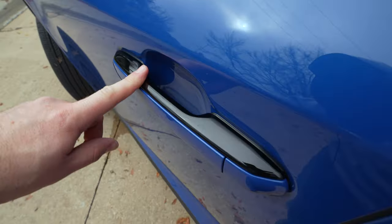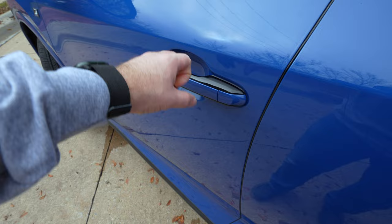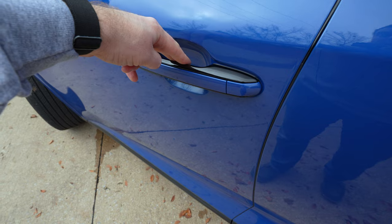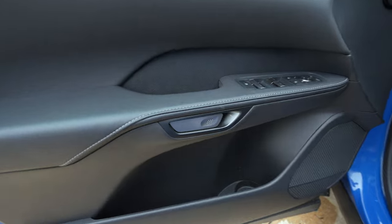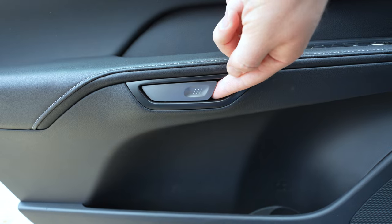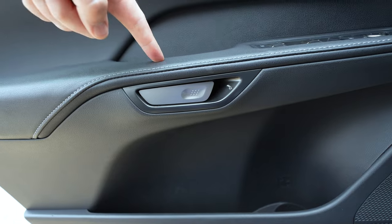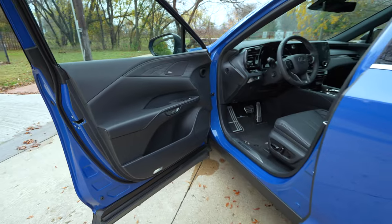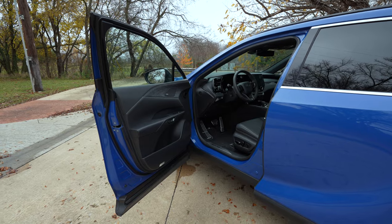This doesn't have door handles — just like the NX, there's literally just a little touchpad right there. These are electronic, not a physical mechanical lever. You'd have to pop this off if you get locked out. To open it, push that button to unlock it. On the inside, you also don't have a door handle — just a button to push to release it. If you need an actual mechanical lever, you pull it twice to open the door because it's electronic. It does this as a safe exit assist — if there's someone coming, like a car or bicycle, it won't let you open the door if there's going to be an accident.